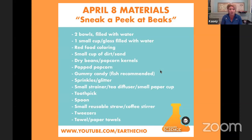You will also need a dry cup of dirt or sand, dry beans or unpopped popcorn kernels, some popped popcorn — a tasty snack for our snack-size science — gummy candies (I like the fish-shaped ones), sprinkles or glitter, a small strainer such as a tea diffuser or small paper cup, a toothpick, a spoon, a small reusable straw or coffee stirrer, a set of tweezers, and towels or paper towels on hand since this can get a little messy.